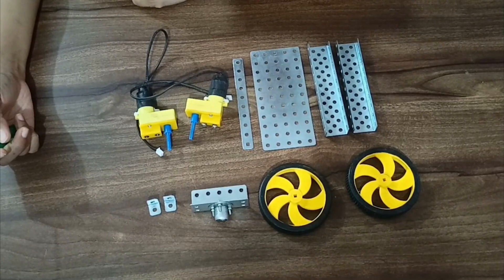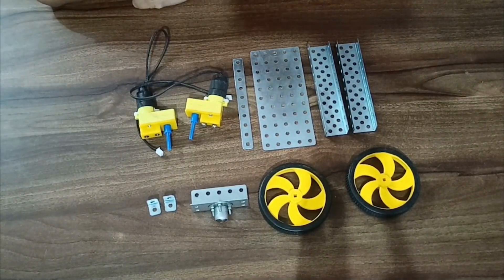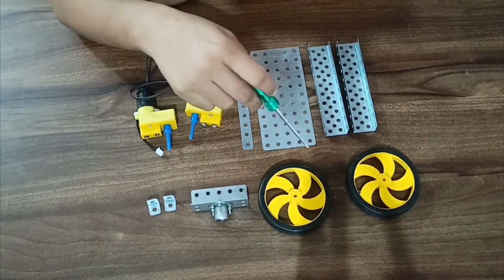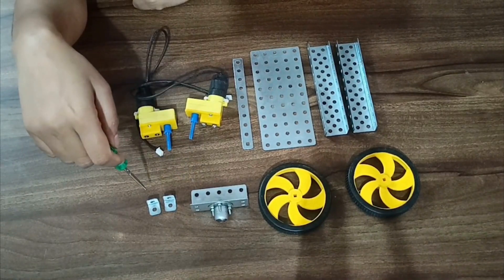As to me of the drawing board, components required: 2 small C bars, 1 medium plate, 1 small bar, 2 DC motors, 2 wheels, 1 castor strip with castor wheel, and 2 tiny L bars.